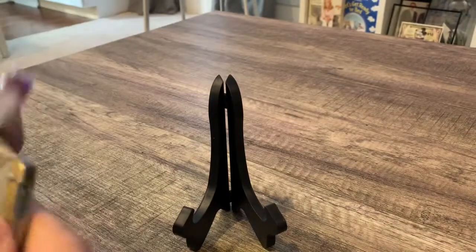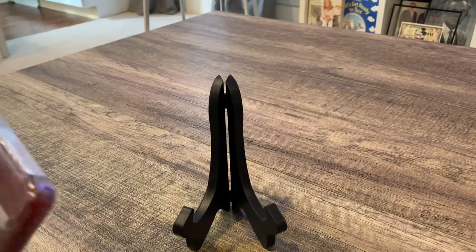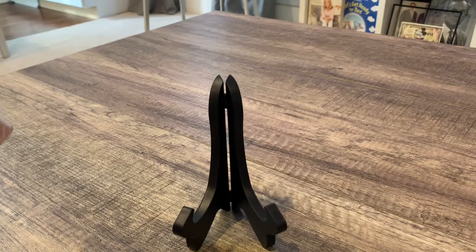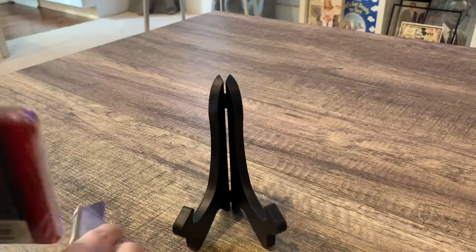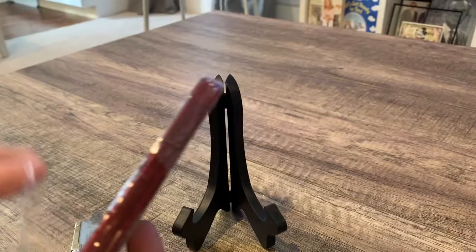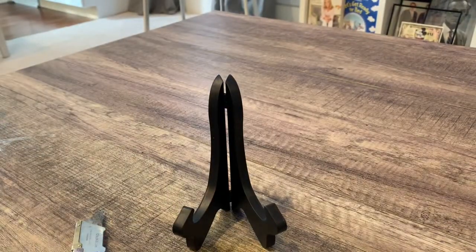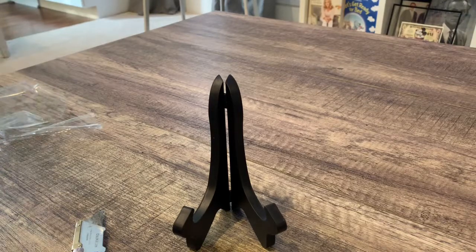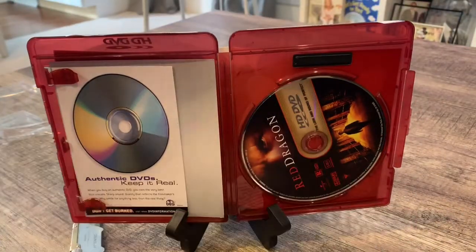Let's just crack it open here and see what we are all about. Nothing fancy on the inside — just your basic DVD inside, your pamphlet, your disc. Nothing fancy about it. They kept these really simple.